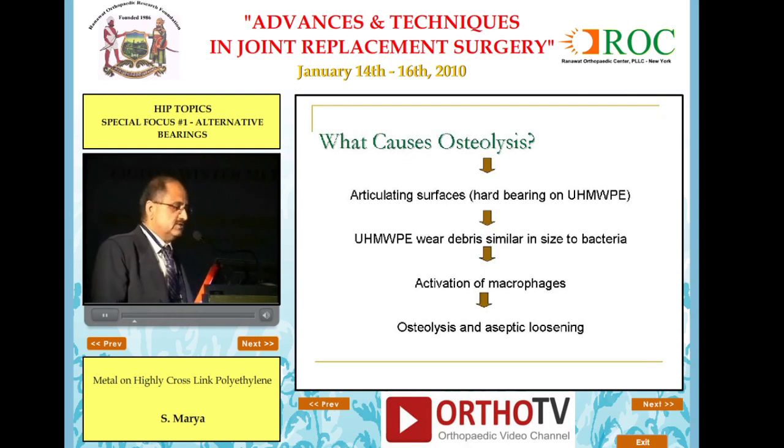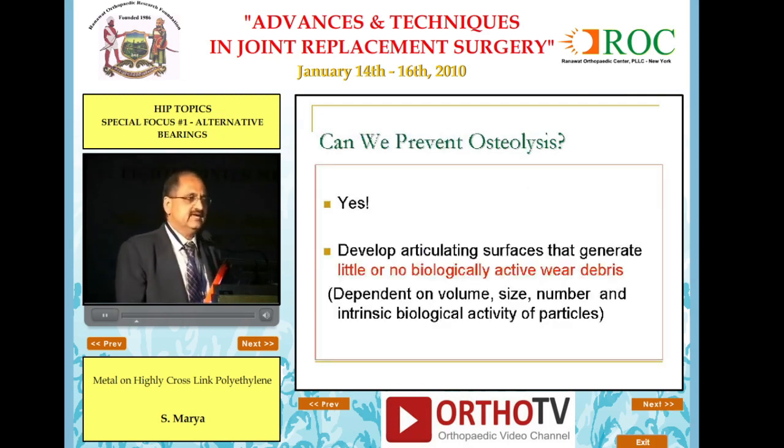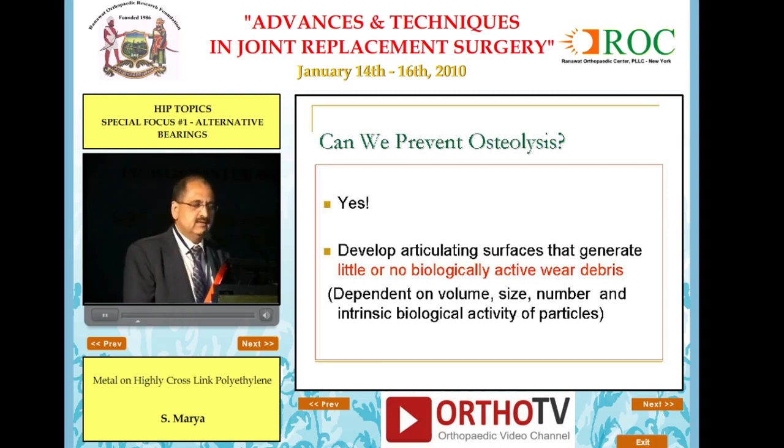What causes osteolysis is broadly debris the size of bacteria, which the macrophages try to eat. And can we prevent this? Yes, if we produce debris via the surfaces which generate little or no biologically active wear debris.